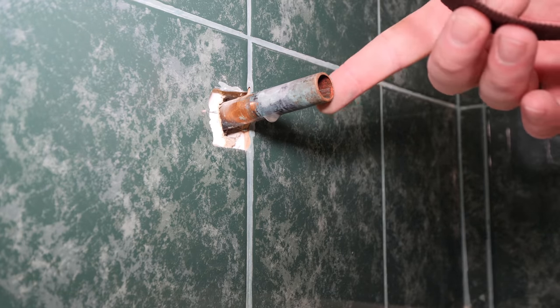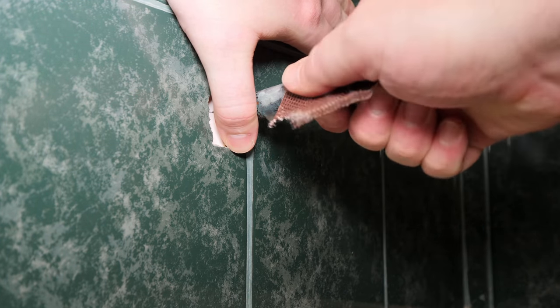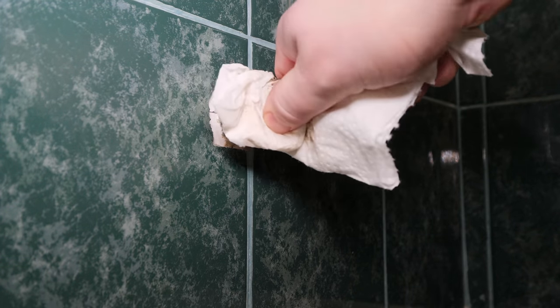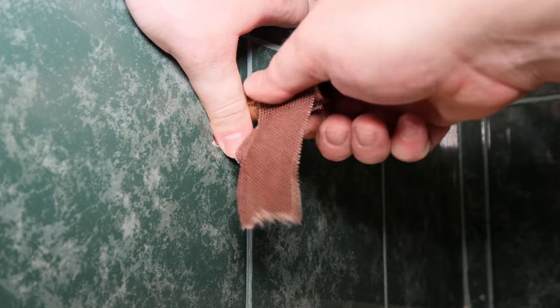Most cutters leave a small outside burr on the copper. Remove this burr with some grit cloth or fine sandpaper to reduce the chance of damaging the o-ring. There's some rough corrosion on this copper as well that I'm smoothing out before installing the new spout — be careful not to remove too much material.